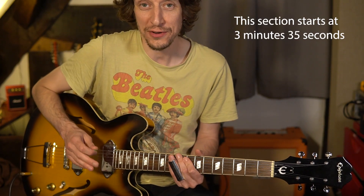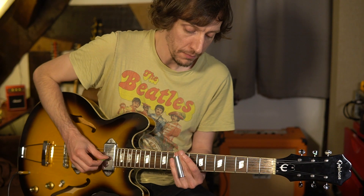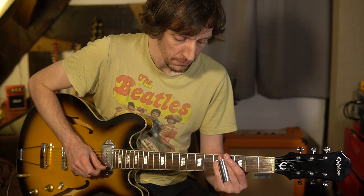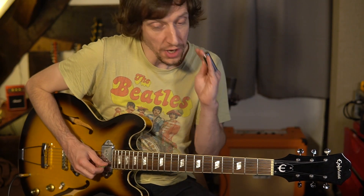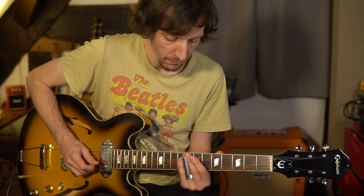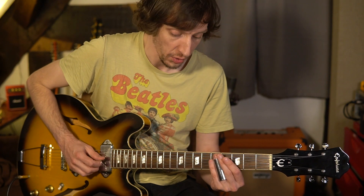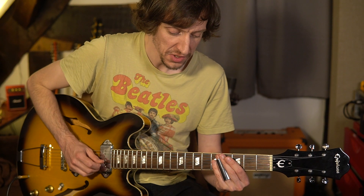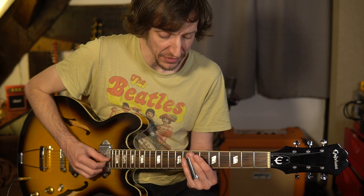Moving on to the outro — much easier in many ways. It's basically one phrase but perhaps the fiddliest bit of the whole piece. At the end of the song they chuck in a couple of three-four bars — because they're the Beatles — and it sounds awesome. The slide guitar follows that change in time signature. We hit the A minor chord at the start and go: one, two, three, four, one... On the G string this time, you want to be on the 9th fret, go to 7, then back to 9, and down to 4.